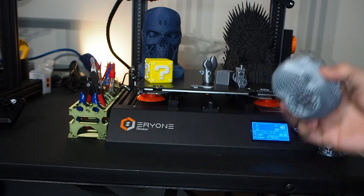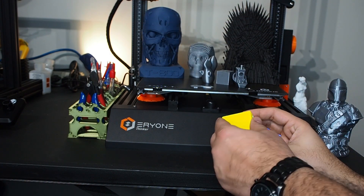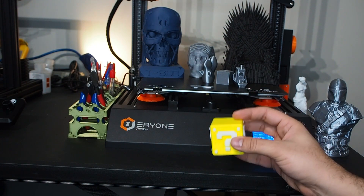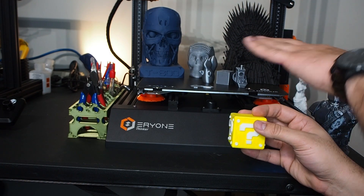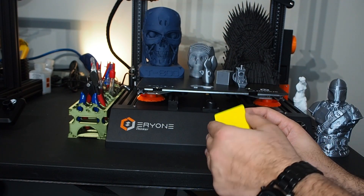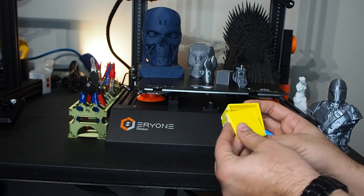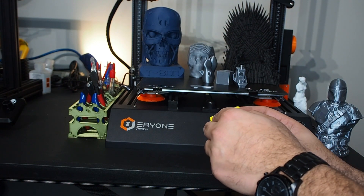My son asked me to make a Nintendo Switch memory card holder for him — I made this one. I made it in a batch, printing around 10 of them at the same time. I was shocked by the results when printing multiple items at once. I also printed lids in one batch and they came out very well.